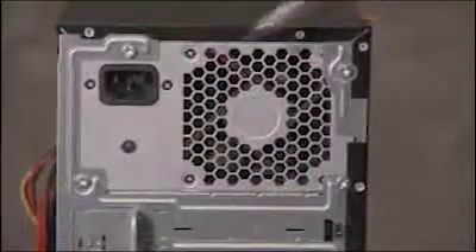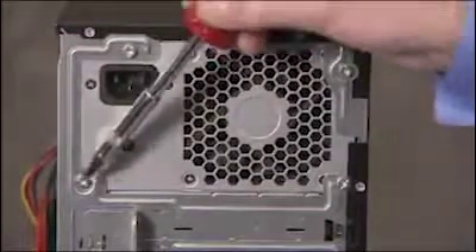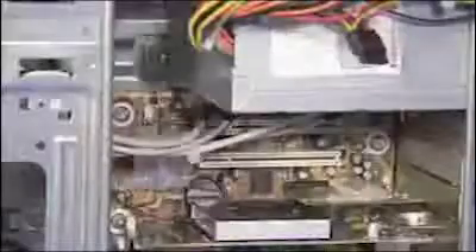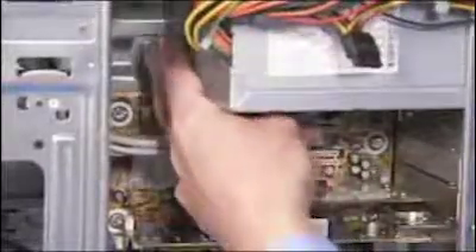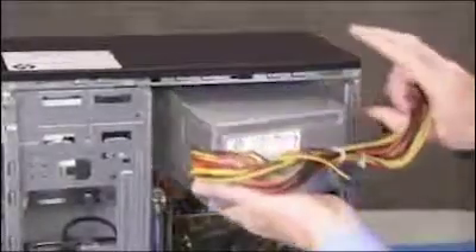Next, detach the four screws that connect the power supply to the PC. Press the latch at the bottom of the power supply and pull the power supply into and then out of the PC.